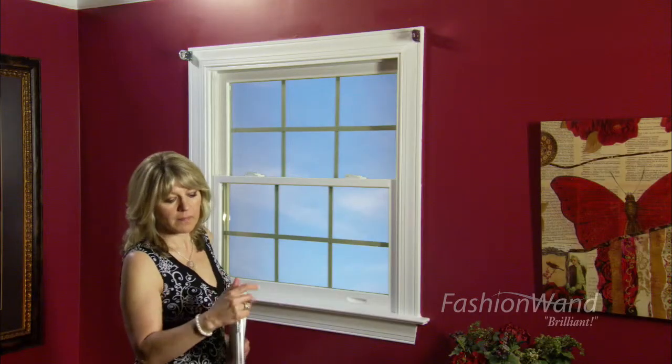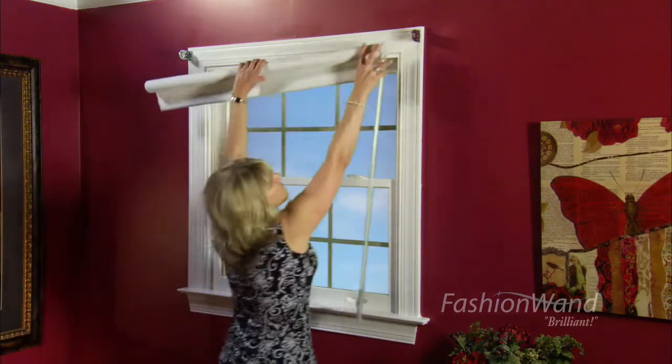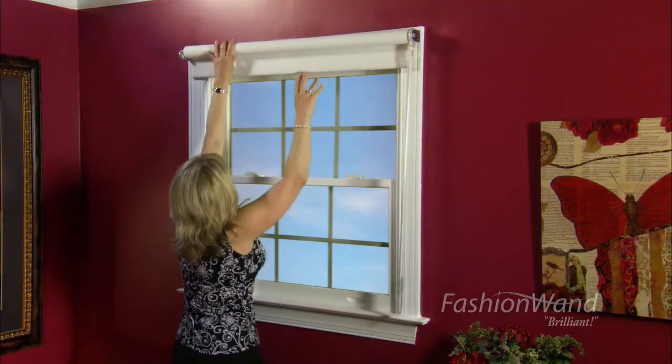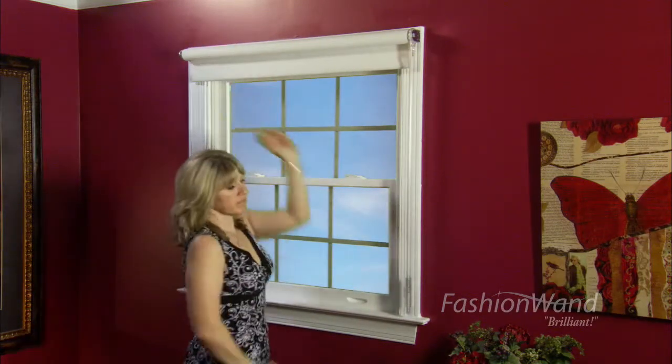To install the Fashion Wand connector back into the tube, simply insert it into the shade and then place it back into its brackets.